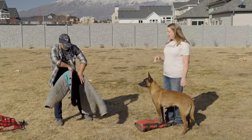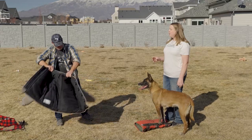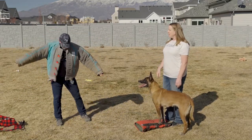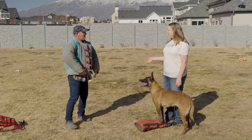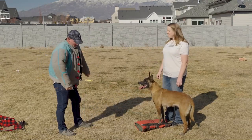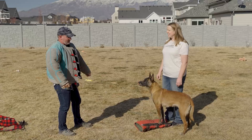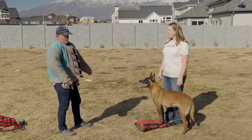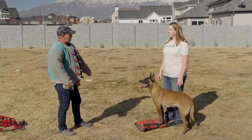He trains Belgian Malinois and actually sells some very high-end attack dogs. They go to protect people. They range from sixty to a hundred thousand dollars — pretty much a higher-end clientele.